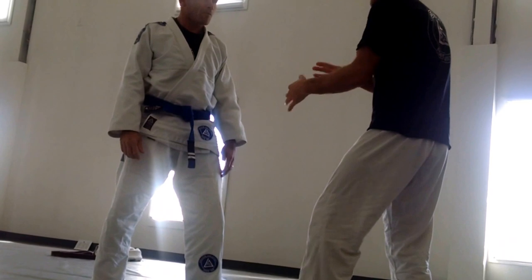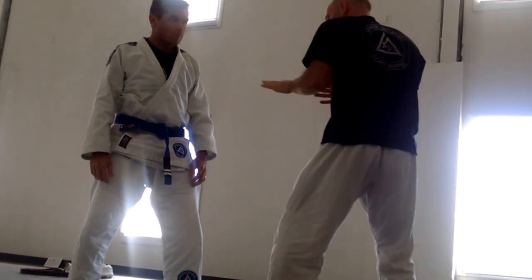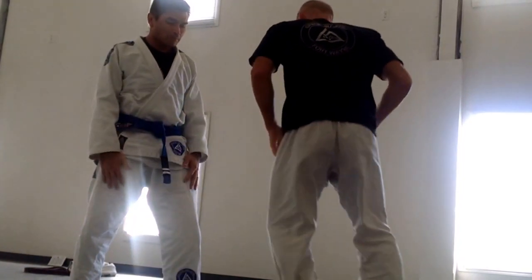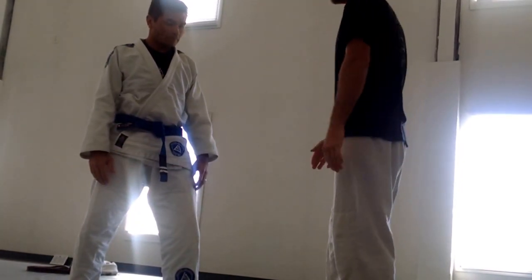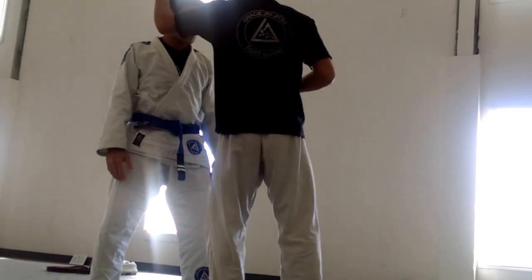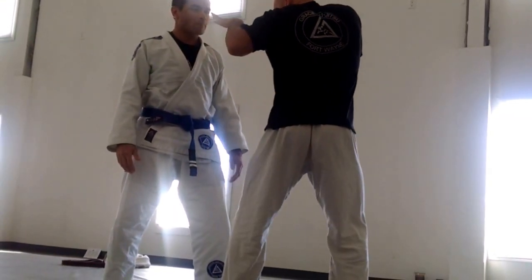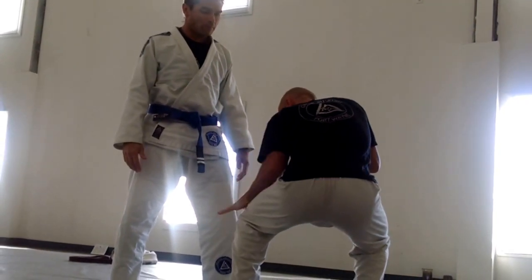We're both in a fighting stance — he's got his left leg forward, my left leg forward — just so we mesh better here and we're not stepping forward on the same side. Change levels by bending at the knees. Front foot steps in the middle.